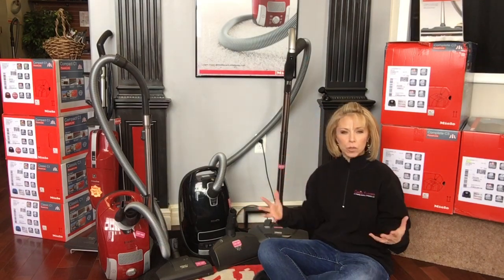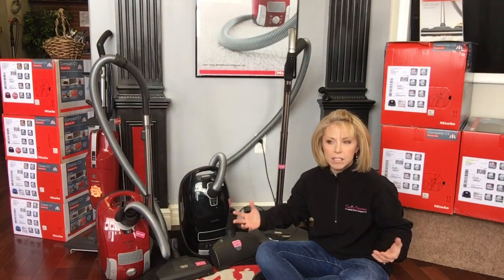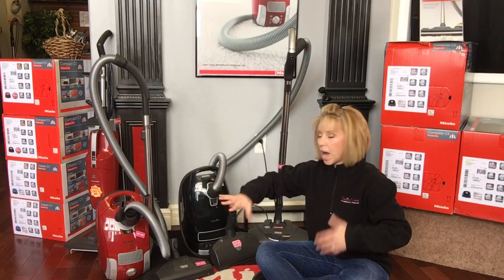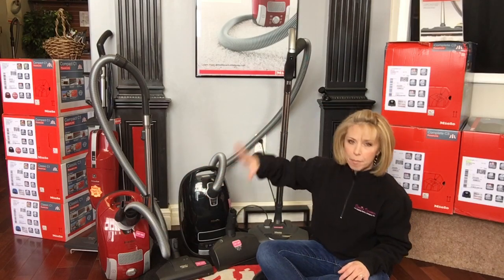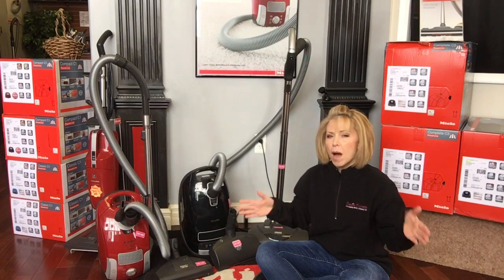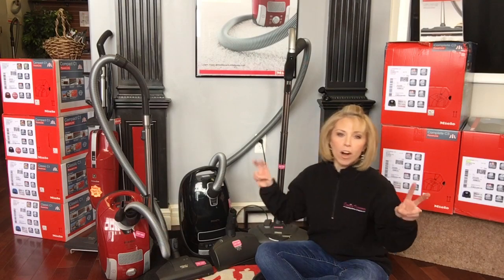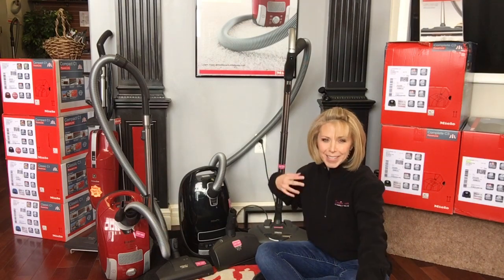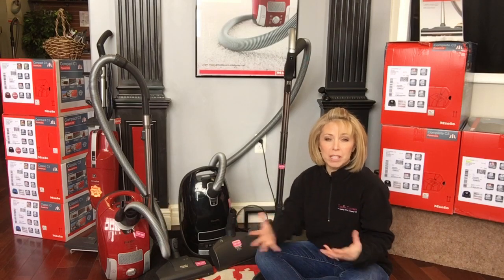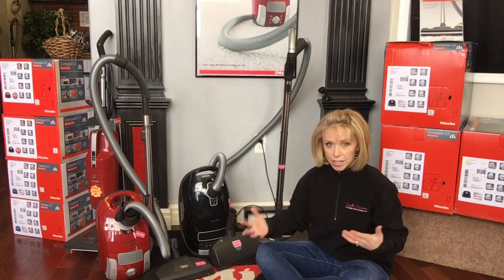I've noticed a huge amount of confusion over the differences between the different kinds — basically the different body styles: the C3, compact C1, classic C1. There are different models with different tool packages. What's changing are what I call the extremities — the things on the end that are touching the floor — so whether the machine is set up to do mostly bare floors, mostly carpeting, or a mix thereof.